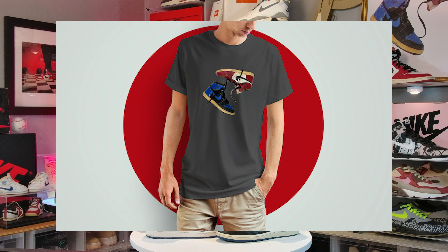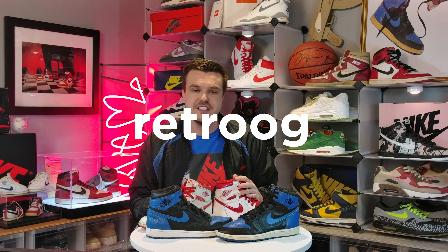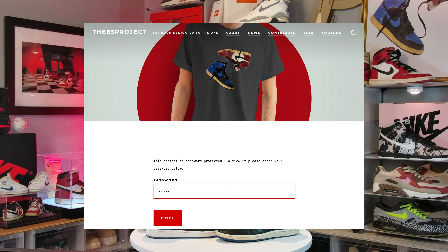That's going to do it for this one. We're starting another giveaway for either a shirt or a framed print depending on how many we can get. With the coronavirus our printer is shut down and we have a small amount, but we are going to start the contest. The contest password is 'retro og.' It'll be live by the time this posts — go to the link in the description or visit the85project.com and click on the YouTube button to see contests. Thanks for tuning in, please subscribe, please like, and have a good one.